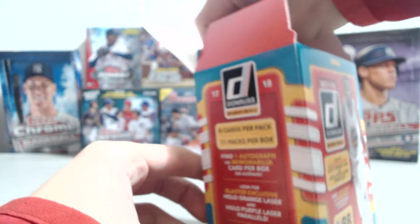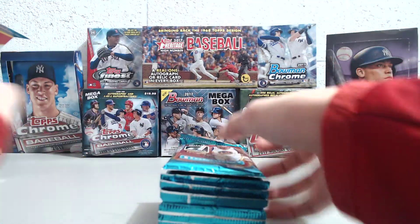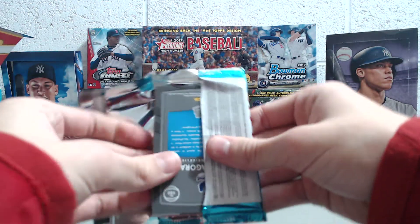So, 88 cards — eight cards per pack, 11 packs, a lot of cards, a lot of packs. Now this is — we're breaking this on a Tuesday of Thanksgiving week.